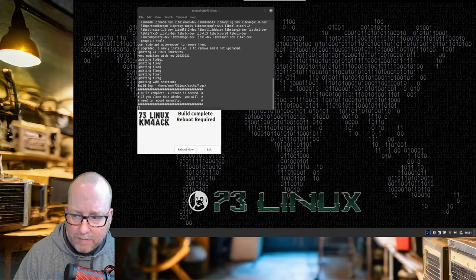And we're done rebooting. As you can see, we got the 73 Linux background. We have some information over here with both local and UTC time and dates, system clock frequency, uptime, load on CPU, memory, swap partition, hard drive. We also have our IP address.